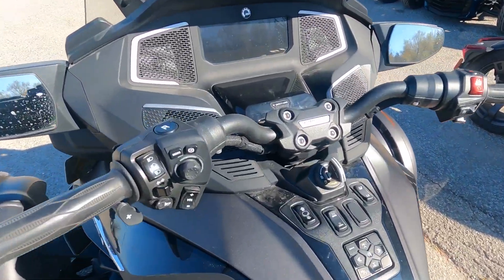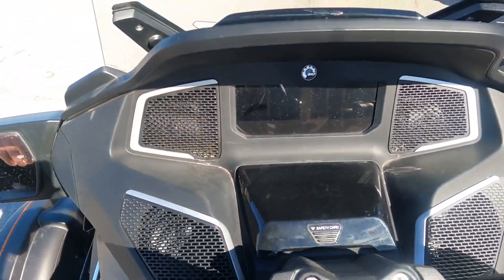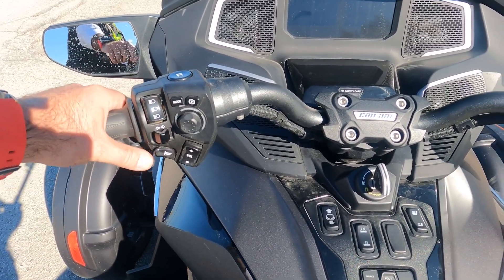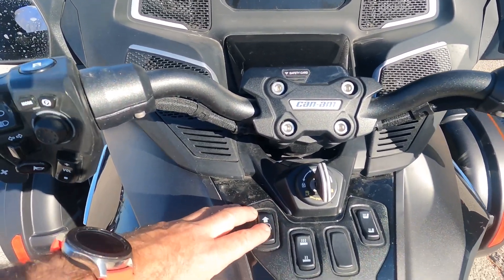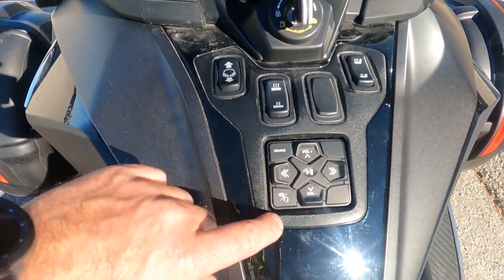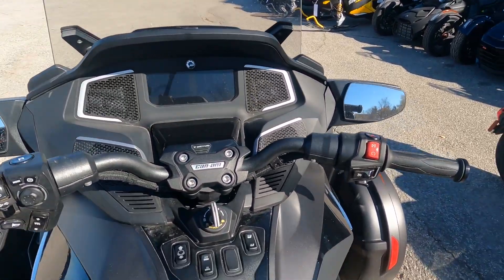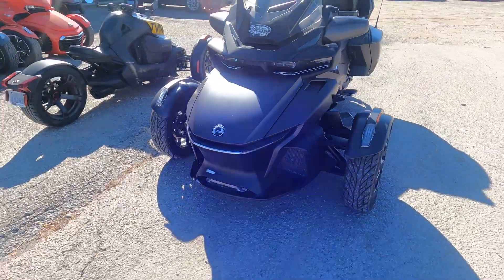Absolutely amazing machine. This one's fully loaded, so you've got the full gauge just like you'd see on your sleds, all your hand controls on the side, shifting up and down — really easy with your thumb. You've got a fully adjustable windshield, it's all electronic, so you just push the button and it goes up and down. All your stereo controls here with built-in speakers everywhere. I mean, this thing is absolutely fully jammed. It's awesome — fully independent suspensions up front, lights everywhere.